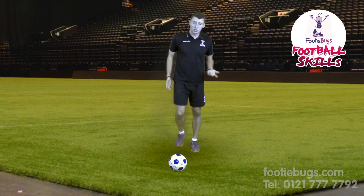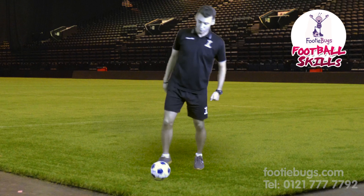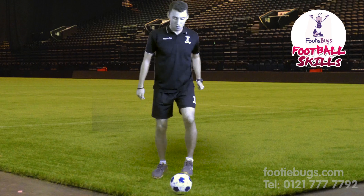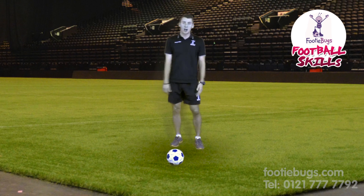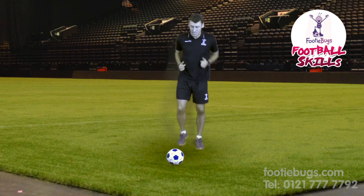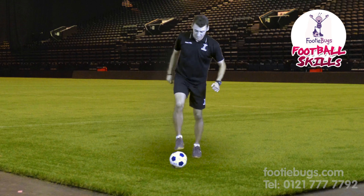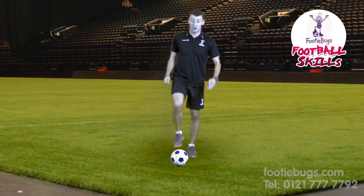When you first start off, it's nice and easy: one, two, three, four — then go back. One, two, three, four. When you start getting confident, it's a lot faster: two, three, four. Inside the foot, nice and quick.